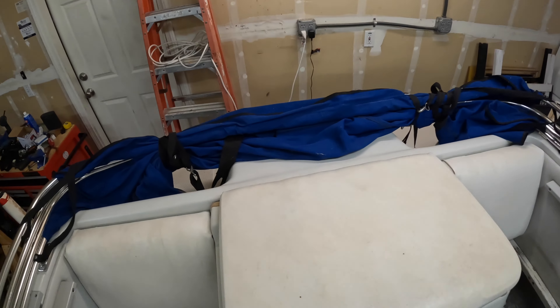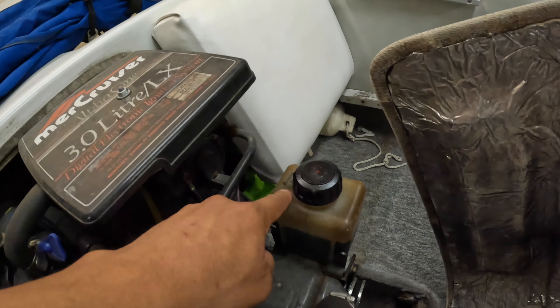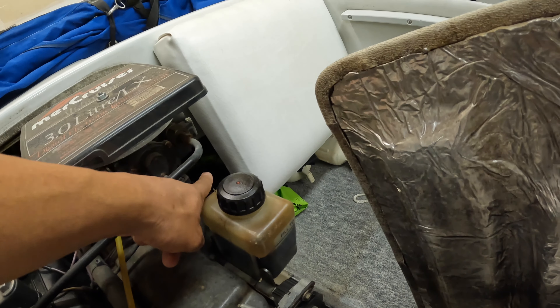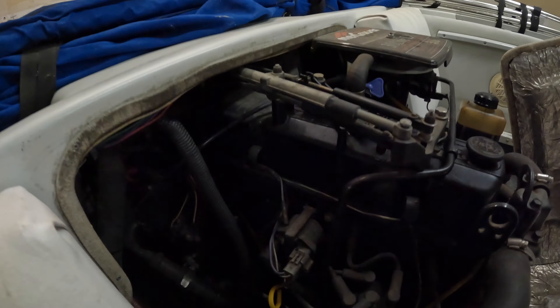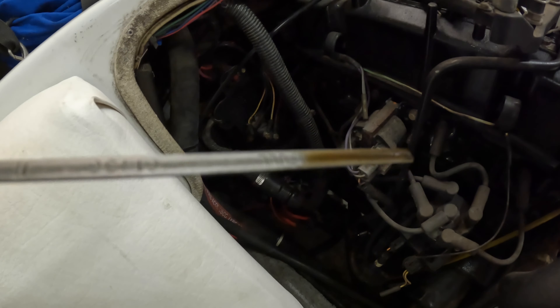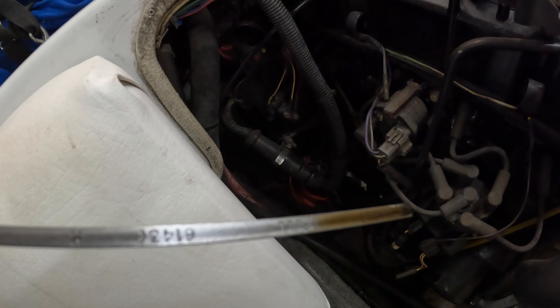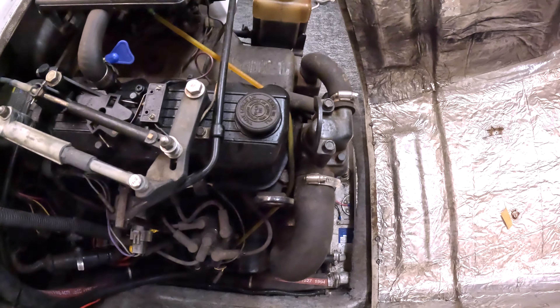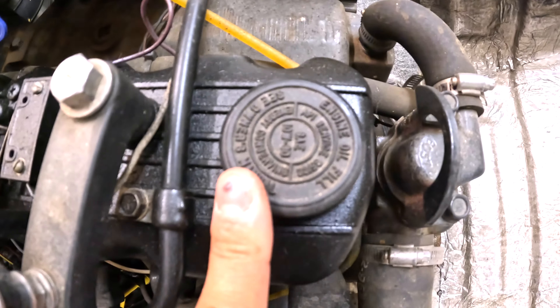Coming back to the motor here, just checking all the fluids. The drive oil reservoir is full, which is good. There's an oil pump for the trim back there — checked that, it's full. Looking at the oil on the dipstick, you can see it's pretty brown, so I don't know the last time it's been changed. To start the season I'm going to put some fresh oil in.